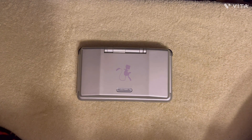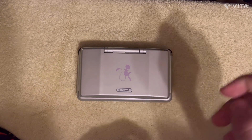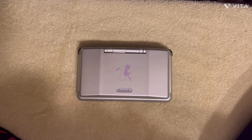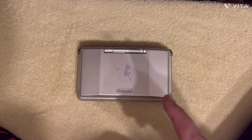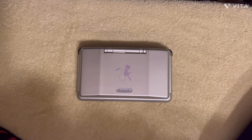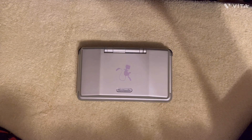Without further ado, leave a like, subscribe, and let me know down in the comments how you feel about the original DS. I look forward to seeing you guys next time where I will be doing a review on — you know what, let's say it — the GameCube.